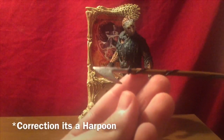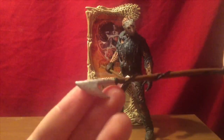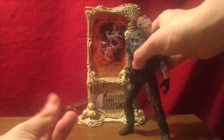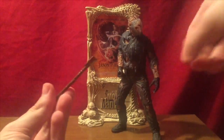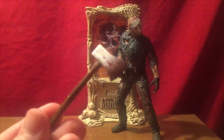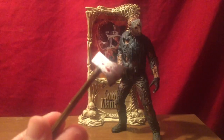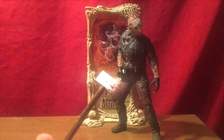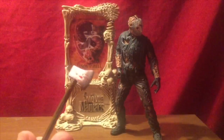I believe this is a spear. It has a tad bit of blood on the edge, just a little bit of sprinkles. And then lastly we have a one-sided axe that definitely has a tad bit of blood — looks like he smacked someone in the forehead with this thing. So that really breaks down Jason's arsenal.